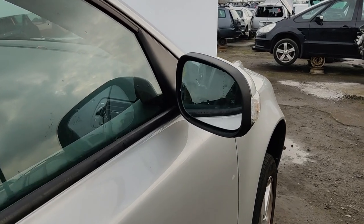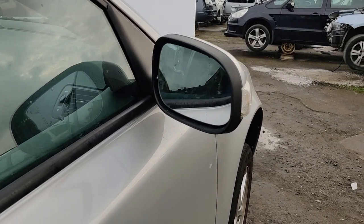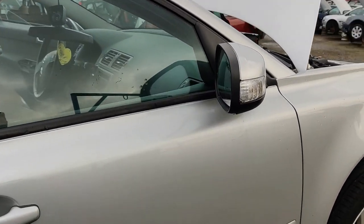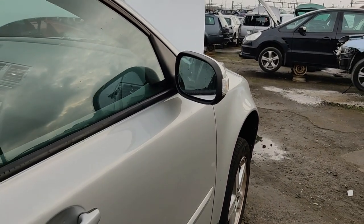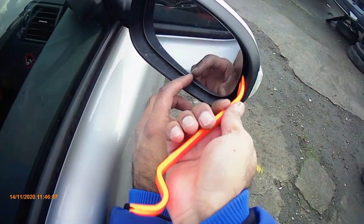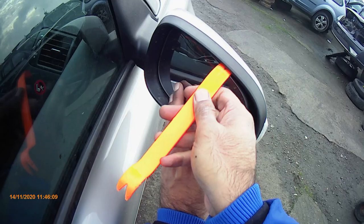Hello everyone, welcome to another Repairmatic video. Please make sure to click the subscribe button. I'll show you how to remove the side mirror glass on a Volvo V50 or S40.